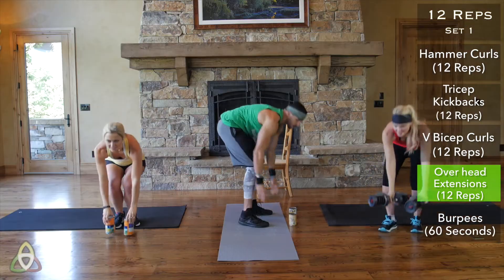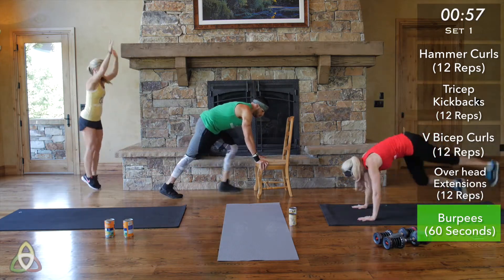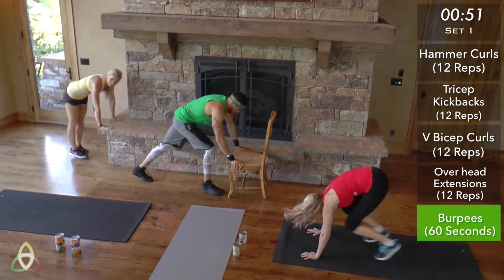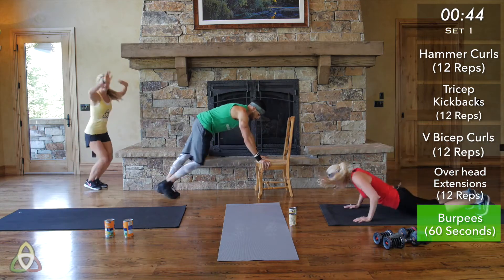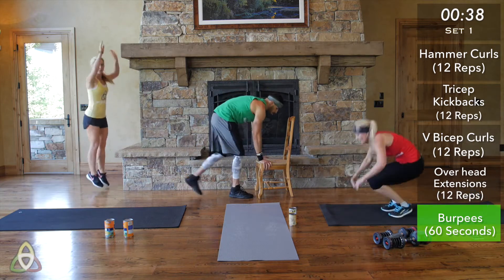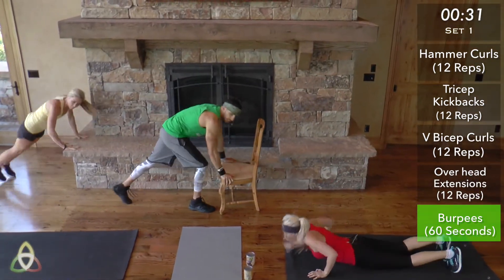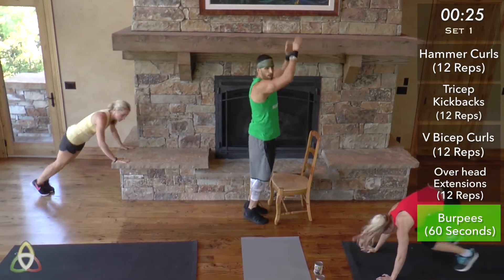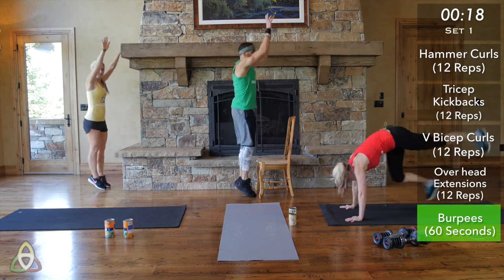Get ready for burpees — 60 seconds, as fast as possible. Pace yourself but still push yourself. As Lynn said, this is where we're going to start burning a lot of fat. At Dollar Workout Club we incorporate cardio and weight training because cardio elevates your heart rate to burn more fat and calories, while resistance training builds muscle, and more muscle means more fat burned. You get benefits of both in a 10-to-15-minute workout.